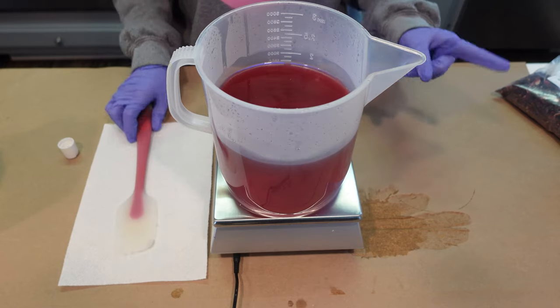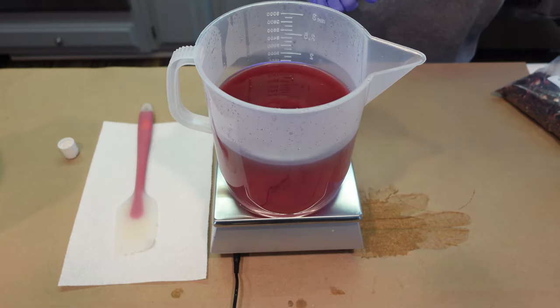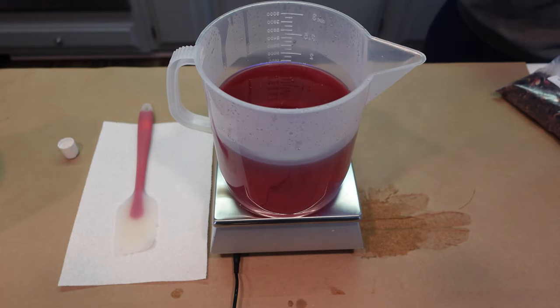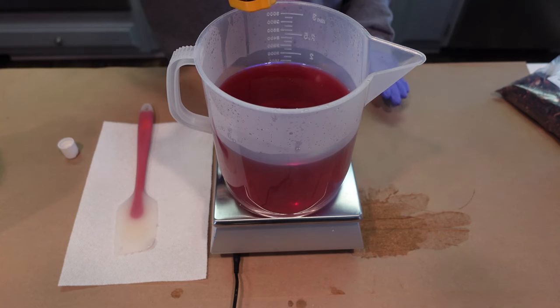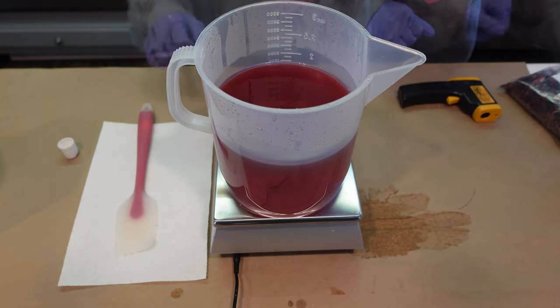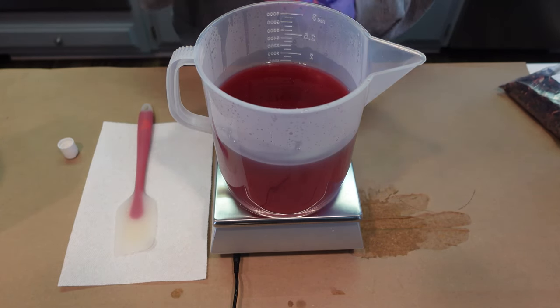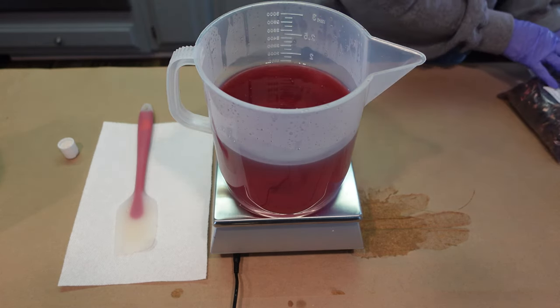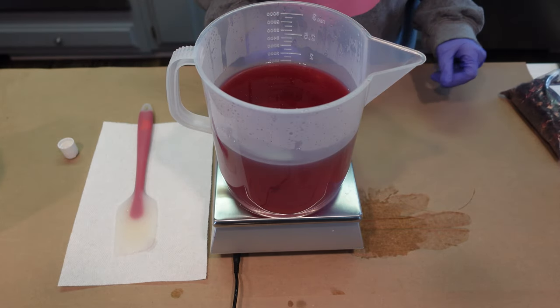The next thing I'm going to do is take the temperature really quick because we need to be adding in our preservative, and we want to make sure that our formula is not too hot. We are sitting at 136 degrees Fahrenheit. That's a bit too hot — we're going to be using Liquid Germall Plus today and it needs to be added in at lower than 122 degrees. So we're going to allow this to cool down before we add in our next ingredients.